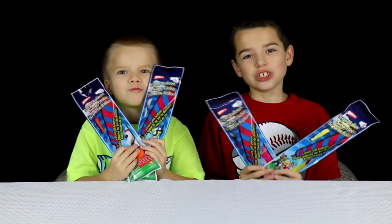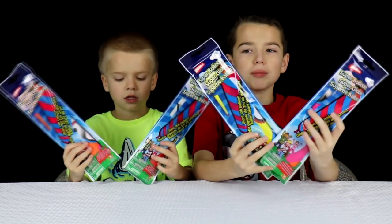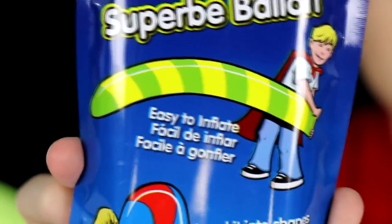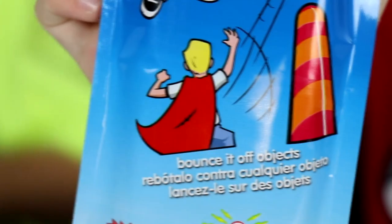Hi guys, it's Jake and Ty, and today we're going to be playing with the Super Balloon. So the Super Balloon is a 10-foot balloon. It sails over 100 feet. It's easy to inflate and bend into shapes, and it can bounce off objects.